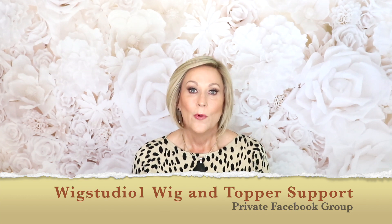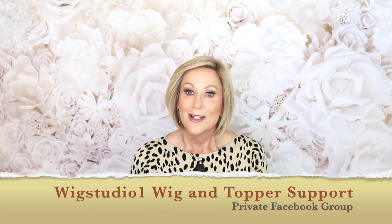Also a reminder to check out our Facebook group, Wig Studio One Wig and Topper Support Group, and also wigstudio1.com. Okay, so let's have a look at Raquel Welch Going Places.